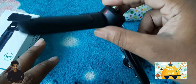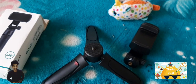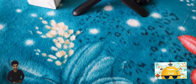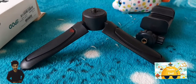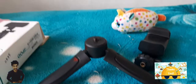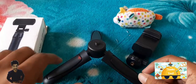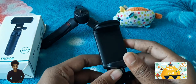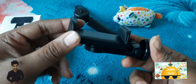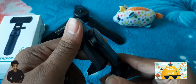Let us see the build quality of the stand. It's looking good when placed on a table, but we can expect it is having low quality, so it's only suitable for vlogging. You can carry it in your hand.